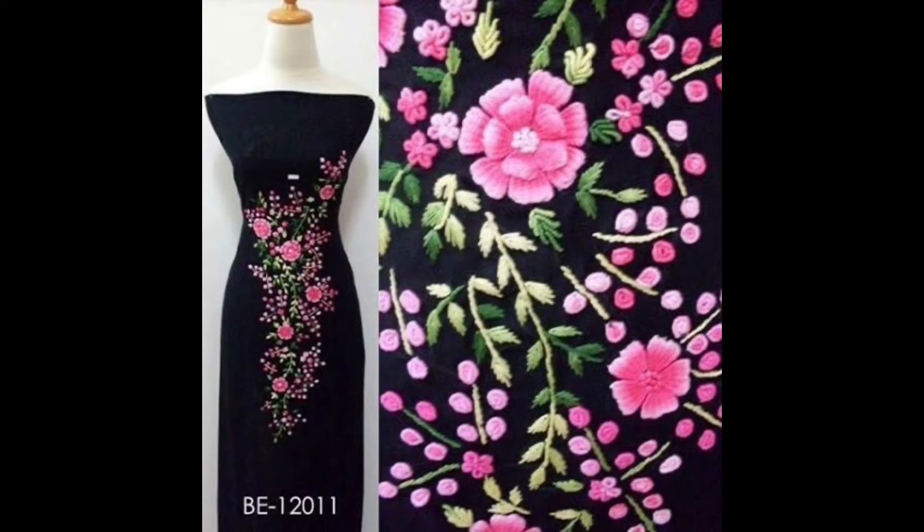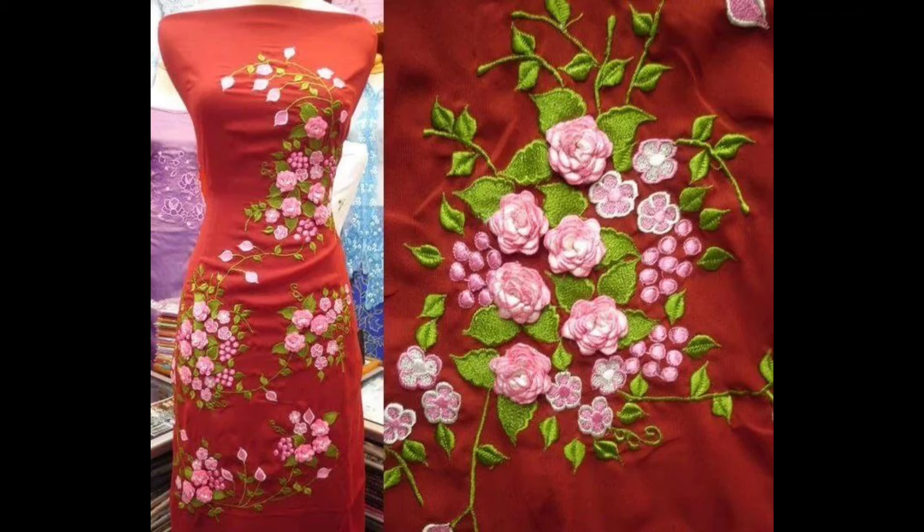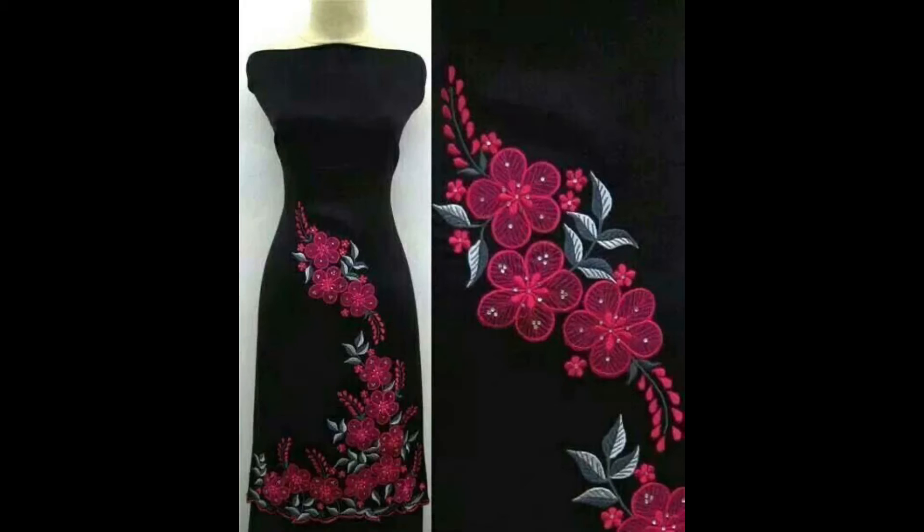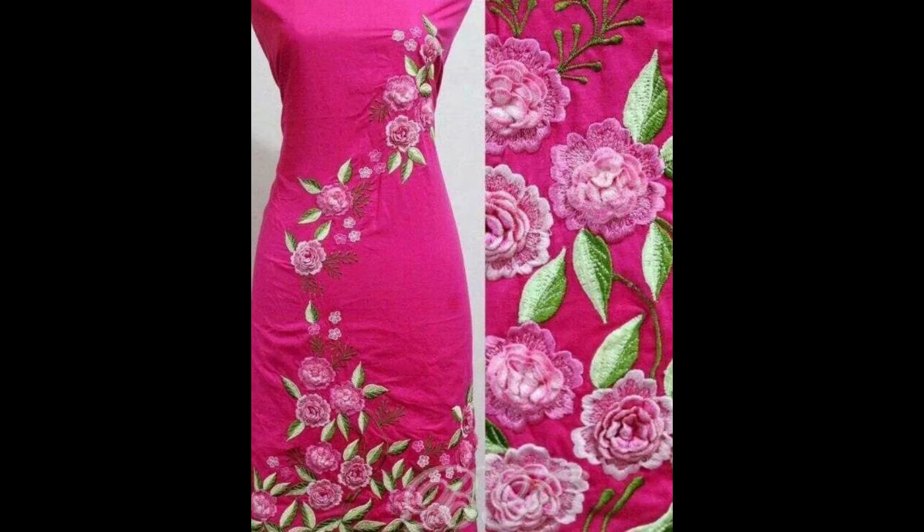Hey guys, I hope all of you are fine and doing well in your life. Friends, my today's video is absolutely creative because I am changing my pattern as per my previous videos, because you are getting a very creative and stylish overall look of your whole dress and a closer view of the embroidery patterns and designing ideas as well.